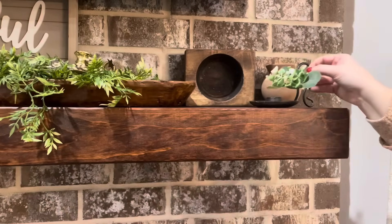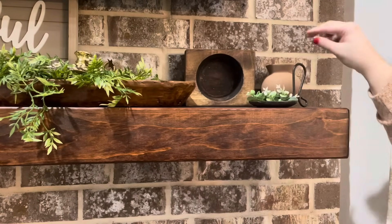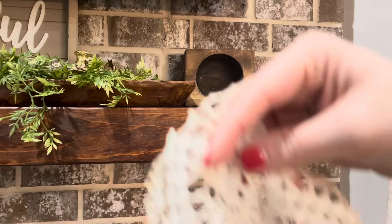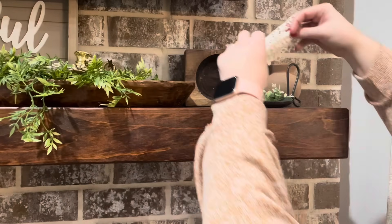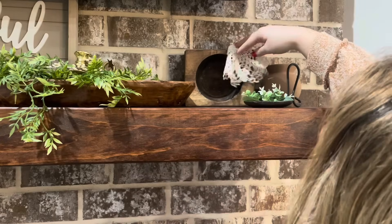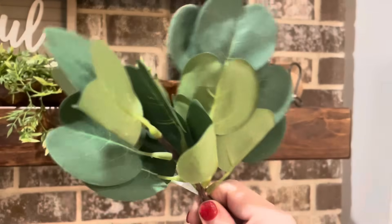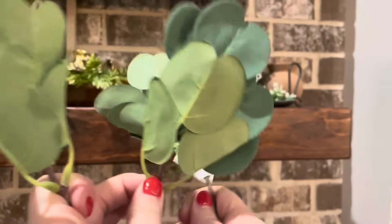This little candle ring I got from Dirt Cheap in a pack of like five or six for about 25 cents — I thought it looked really cute. On top of my cheese mold I'm going to lay a doily. And to my little brown vase I'm adding a couple of stems of eucalyptus that I picked up from Target.